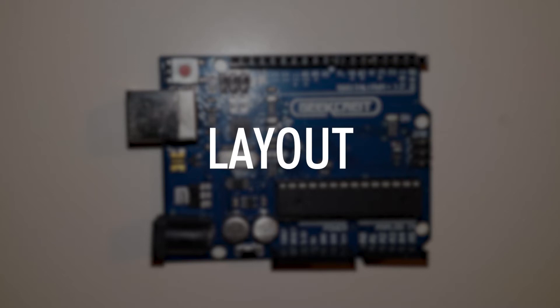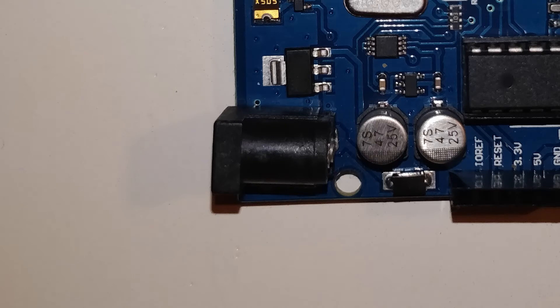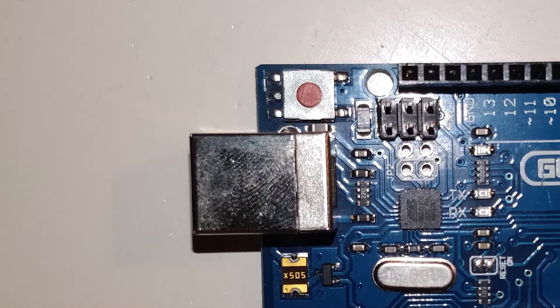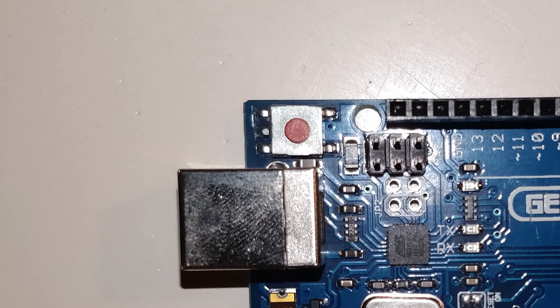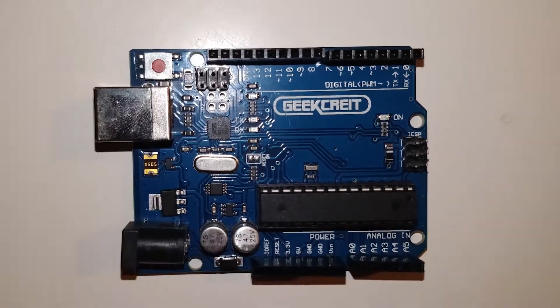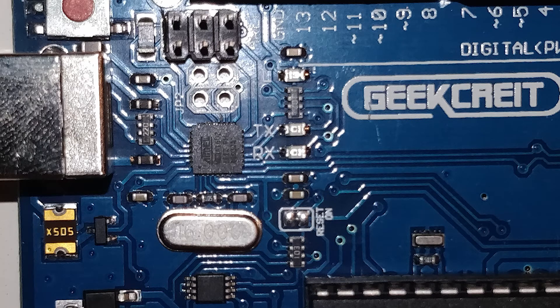The layout of an Arduino: The power connector, bottom left, is automatically used if there is no USB chip present. It is suitable for voltages between 7 and 12 volts DC. The USB port is used as a power supply, to upload software, and for communication with the software. The reset button, top left, is to reset the microcontroller. The power LED, right center, is self-explanatory. The TX and RX LEDs, to the right of the USB port, light up when there is communication between the Arduino and the computer — TX for transmitting and RX for receiving.